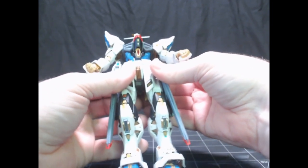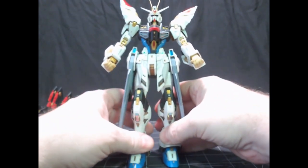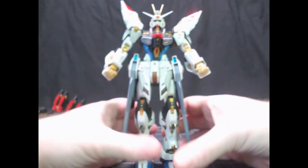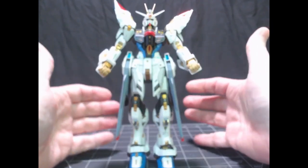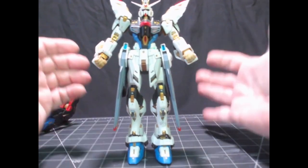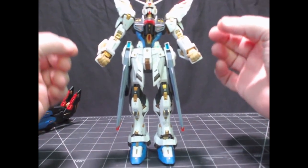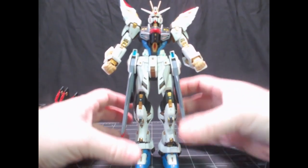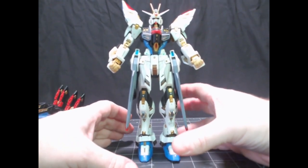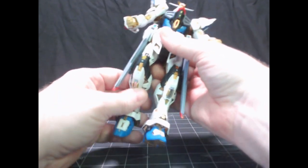It wasn't really all that complicated a piece. There are a lot of pieces, so there's a lot to deal with. But the instructions are very well written. The experience of putting this together, I never felt like I was lost — everything fit snugly. You didn't have to be as precise with every piece like with real grades. This went together beautifully. It's rock-solid and very tight.